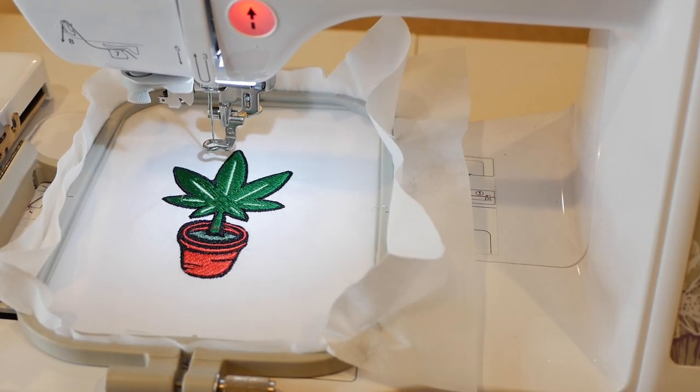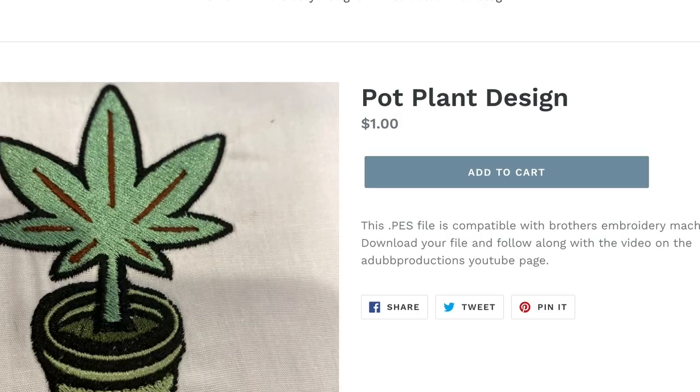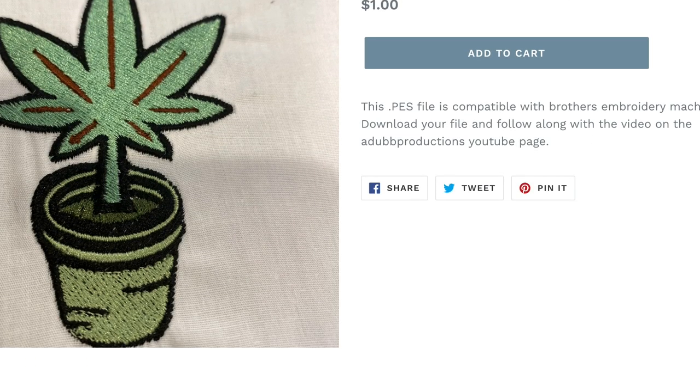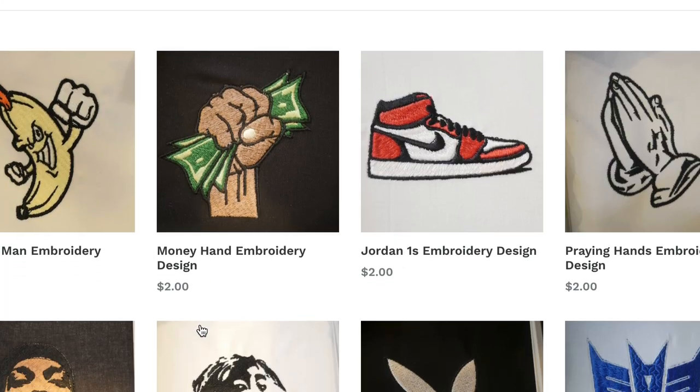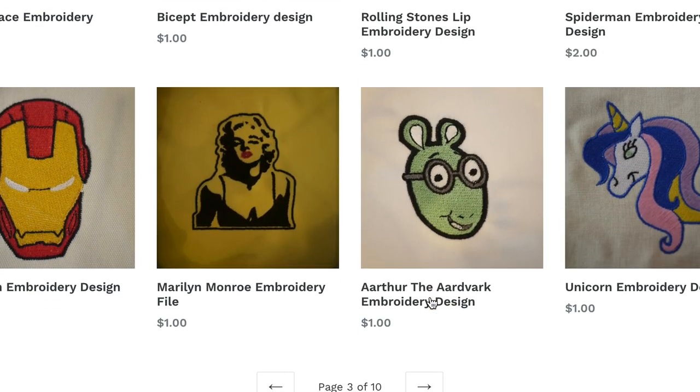Today we'll be embroidering the pot plant embroidery design. You can buy this design on alanawade.com — there's a dot PES file meant to be used with the Brother embroidery machines. We have a bunch of new files available on the site. If you haven't been there for a while, I think we got about 78 designs on there now, going straight to a hundred. I have a hundred in the arsenal, I just don't have everything uploaded yet, so keep on checking back.